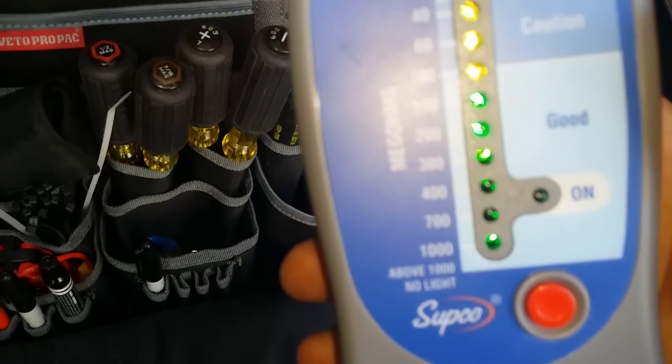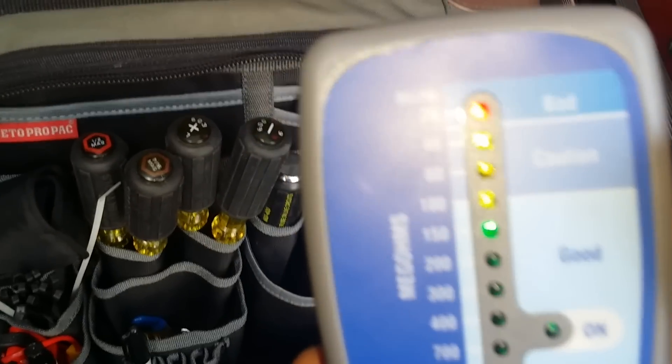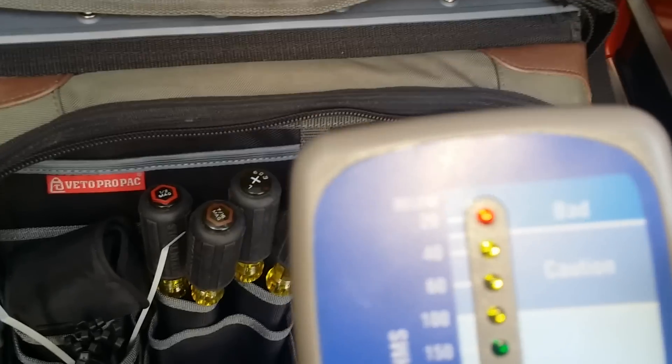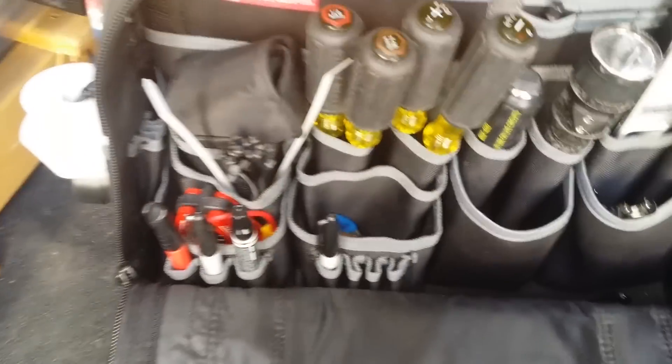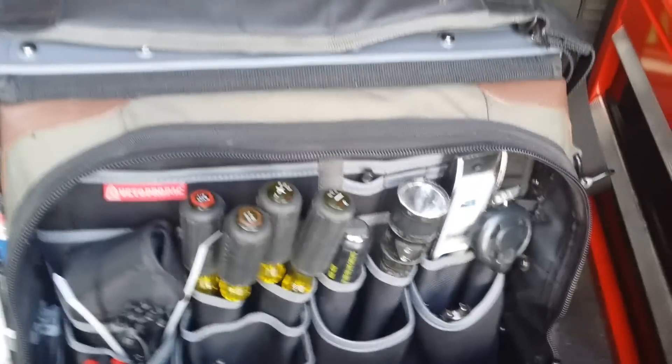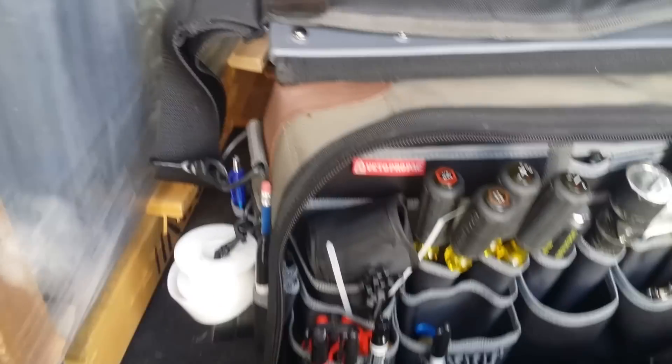How this works: anything in the green is good insulation. Anything in the yellow is caution. And then red is totally bad. That's my bag — pretty good bag, if you ask me, just a little heavy. Thanks for watching.